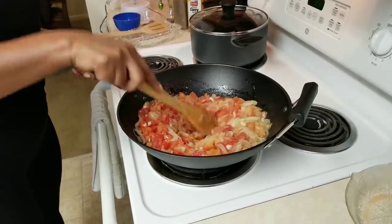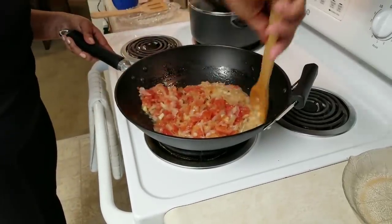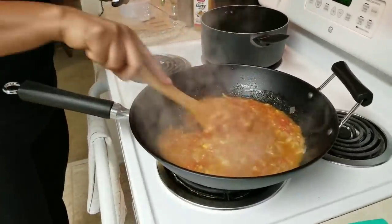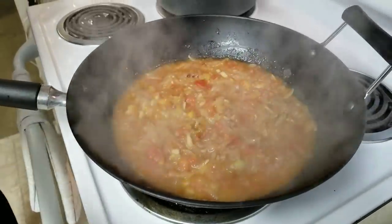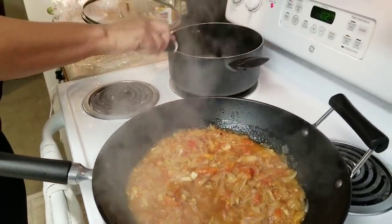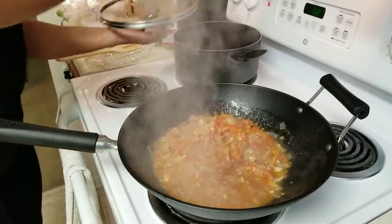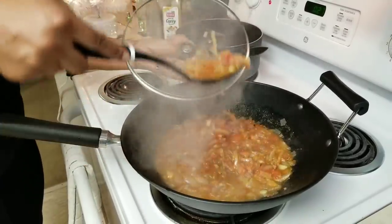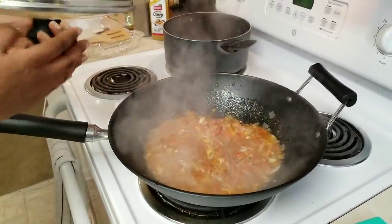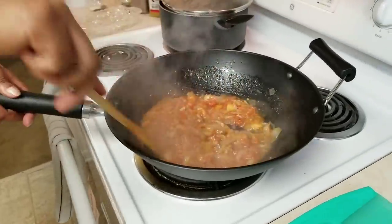Then we will add the pepper. When you cut the leaves, we cut and wash the leaves. We cut the leaves in the middle of the tree. Then we will put it in the pot.